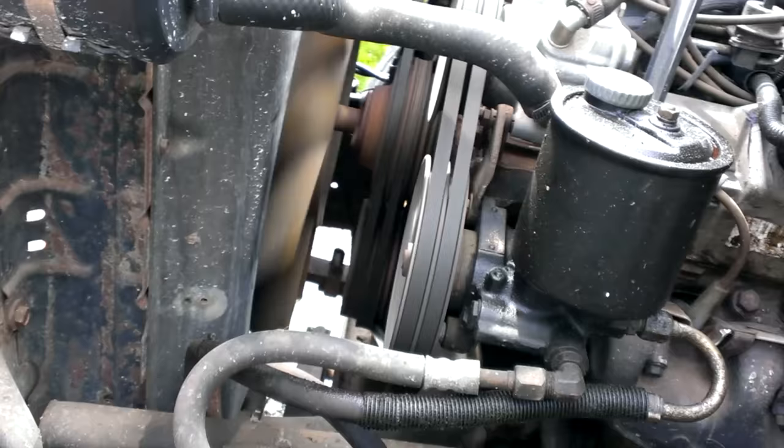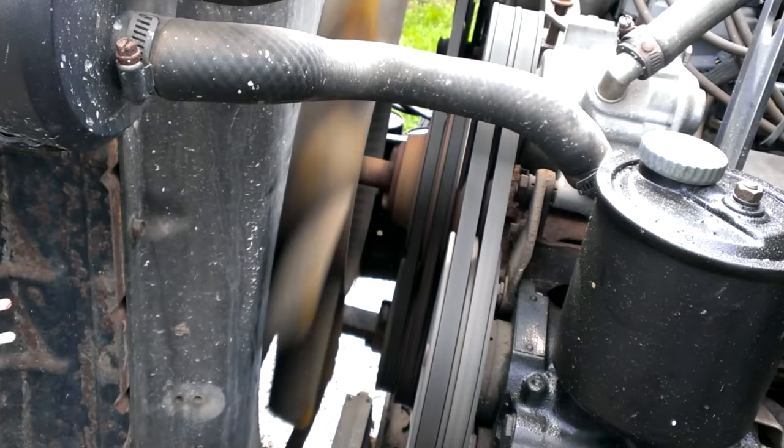Alright guys, I'm going to tell you how to test a fan clutch. This is the Ford F700, and they usually have overheating problems - a common problem with these. And what it is, is the fan clutch.